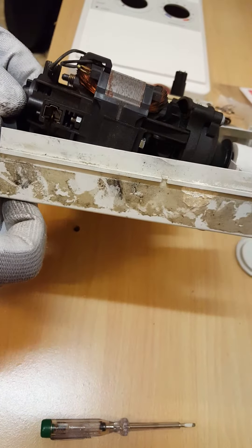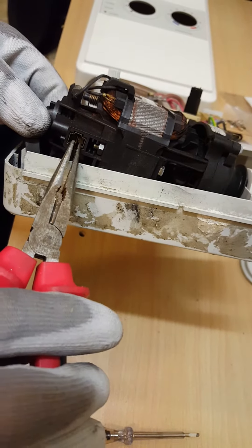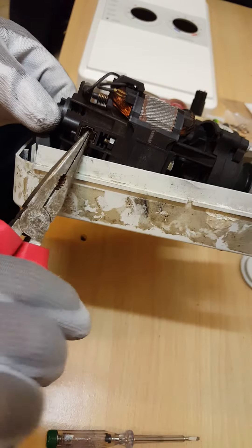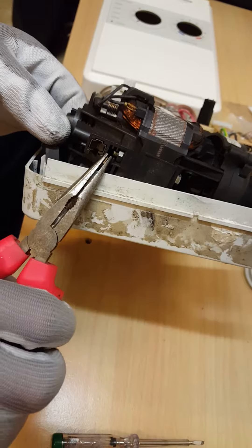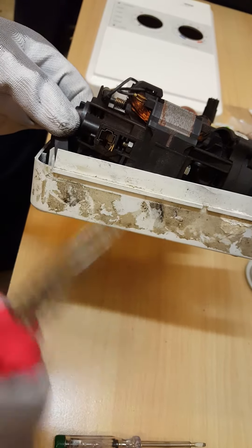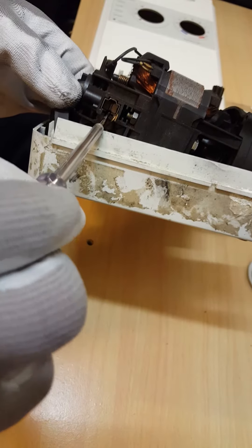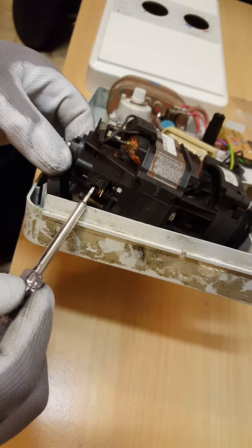With the long nose pliers, just catch this little spring, tilt it to one side, and just let it rest there. With a small screwdriver, just slide out your brush like so.